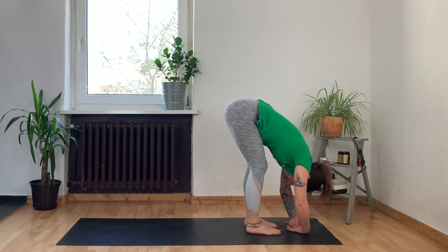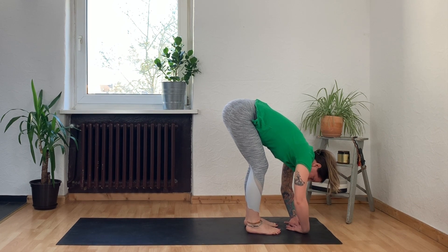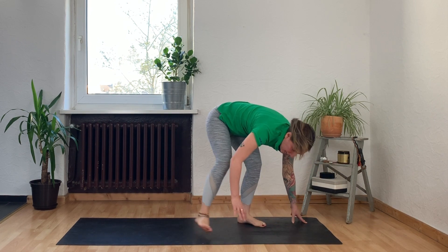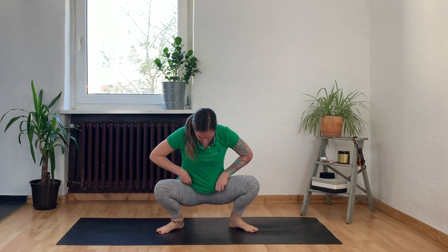Let your head be heavy. Then start to walk your feet out to the sides, letting your toes spill over the edges of your yoga mat. Bend your knees, sink deeply into your hips, and come into Malasana — yogi squat pose.